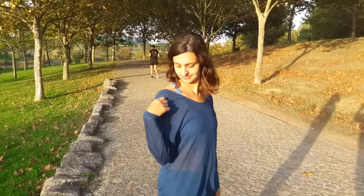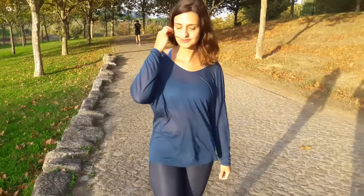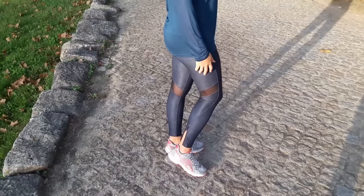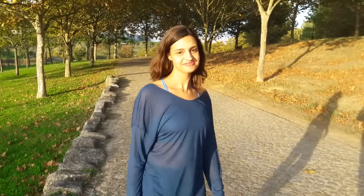And why not look beautiful on these occasions? Choose an outfit that makes you feel comfortable and more excited to practice exercise. You don't need to wear that ugly outfit you wear just for staying at home.